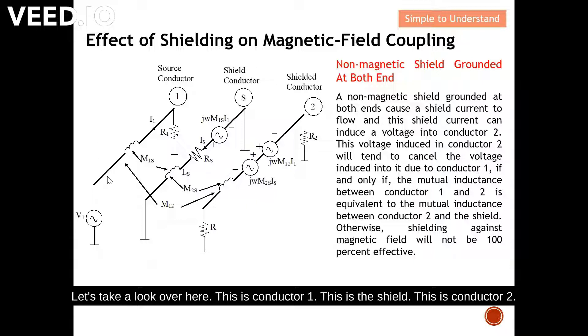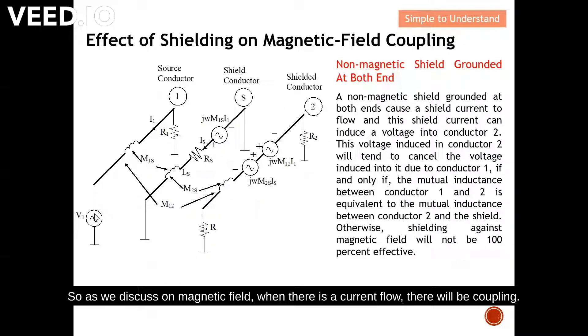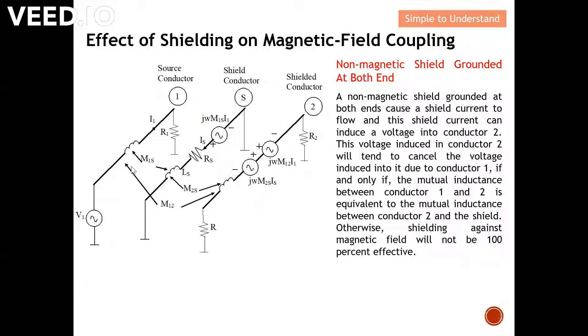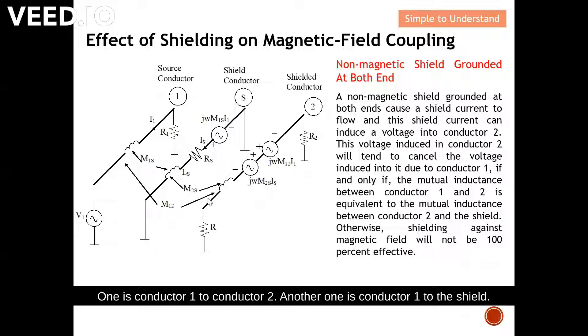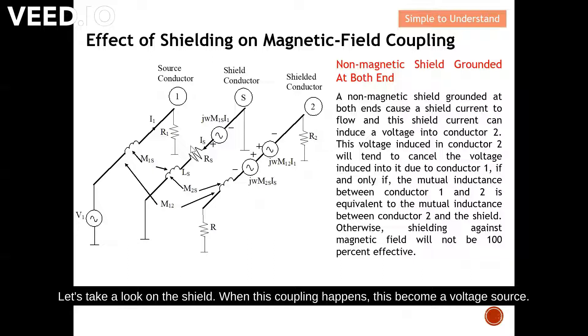Here is conductor one, the shield, and conductor two — the victim. Conductor one is the source of noise, and the shield is set up to protect conductor two. As we discussed on magnetic field, when there is a current flow there will be coupling. You can see two forms of coupling: one from conductor one to conductor two, and another from conductor one to the shield.